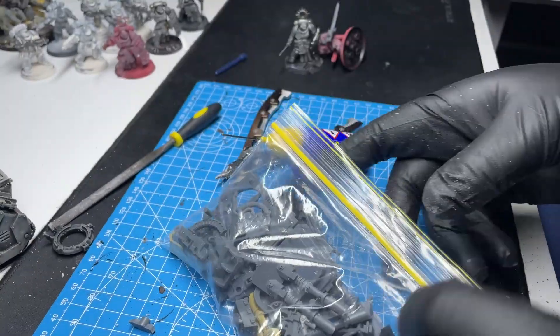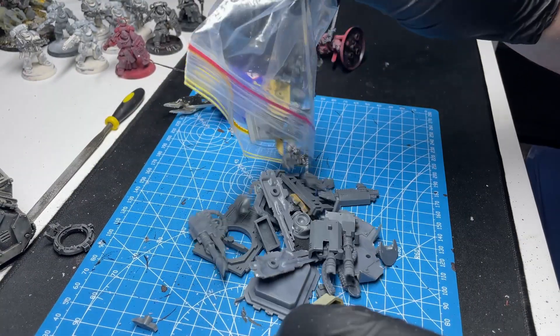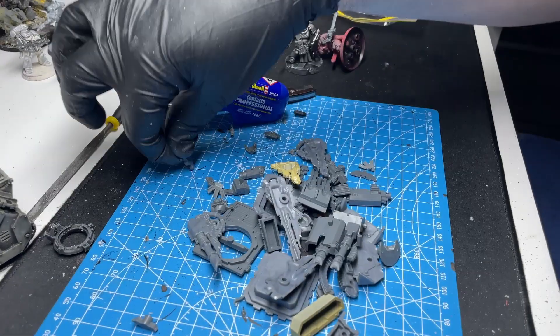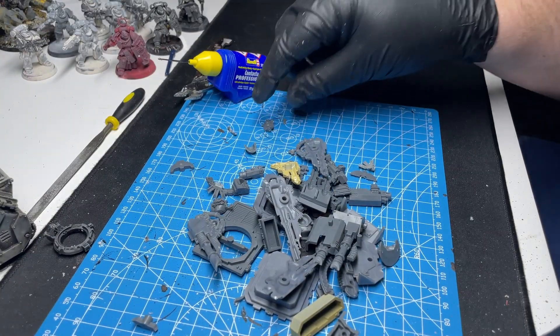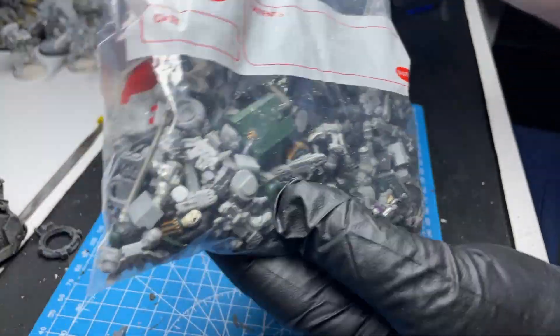I spent an enormous amount of time buying bits off Facebook Marketplace, and I think it's just about to come to fruition. Not only have we been able to find the top hatches that we wanted, but now we're searching for a pintle-mounted storm bolter - not easy to find, but it's definitely going to be an iconic piece for this rhino.